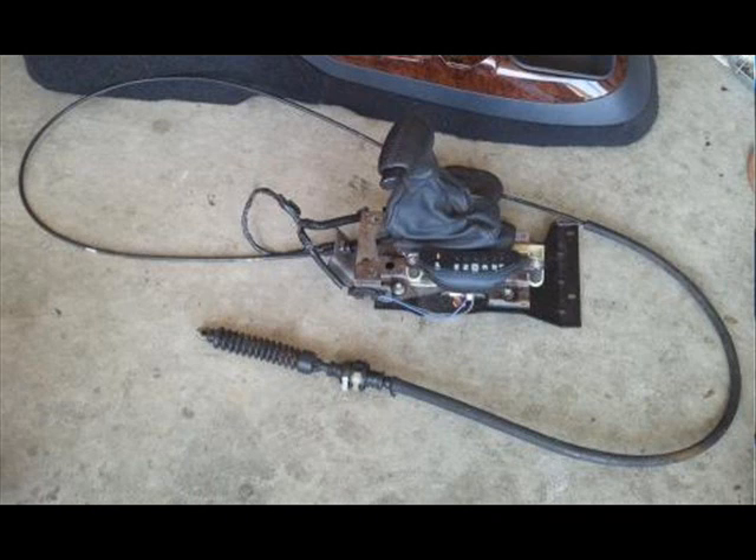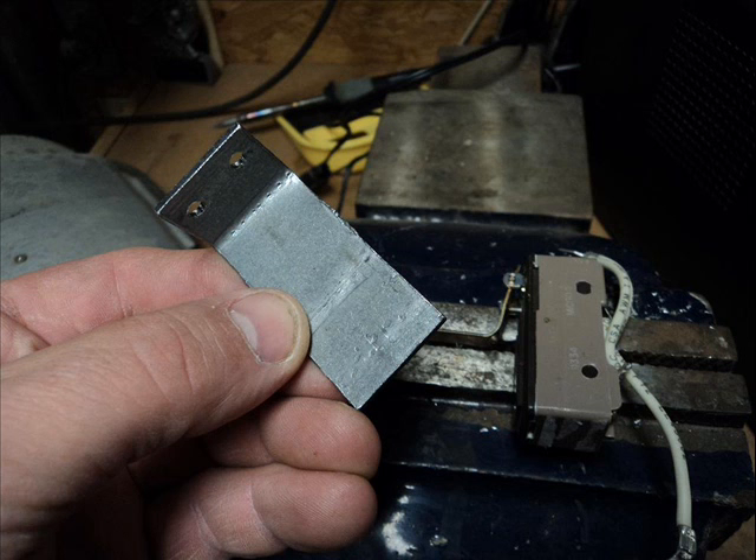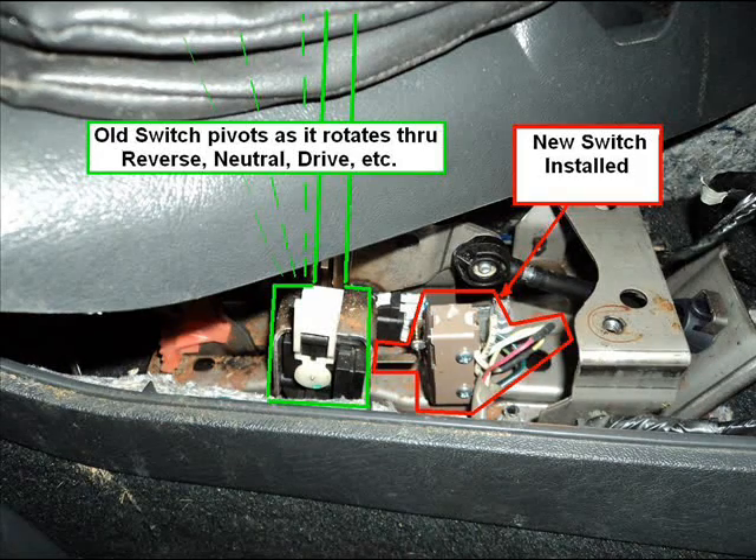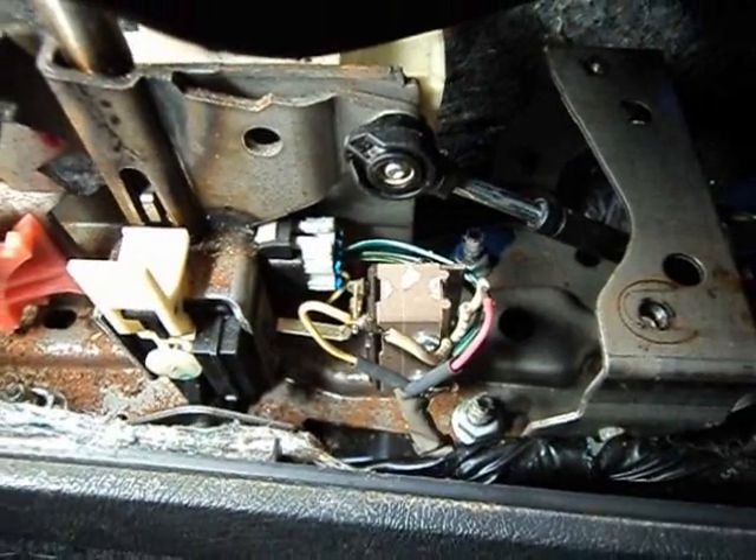I went to the dealer and told them I needed a new switch, and they said they'd have to sell me the whole assembly for about $350. So I decided to mount my own switch. I made a bracket, put a switch on it, and I'm going to cut the pink and yellow wires off the harness and plug it into that. The other wires in the harness assembly will go back into the old switch so it can still run the brake interlock.